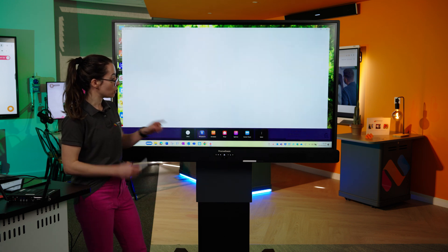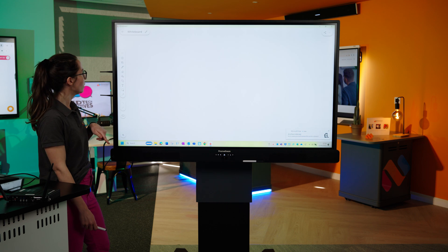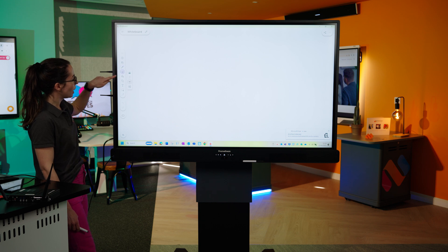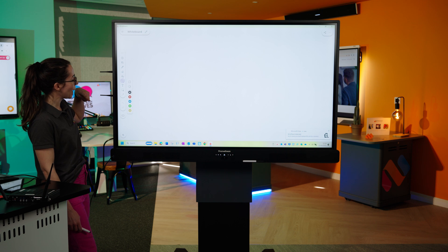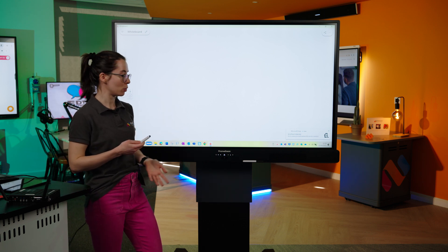The first app is the whiteboard. This is just like any usual digital whiteboard. I'm going to select blank canvas, and along the side you can see your tools — the pen, the eraser, the bucket to fill the colour of the page, shapes, text, selecting tool — lots of different options for interacting with and using the whiteboard.